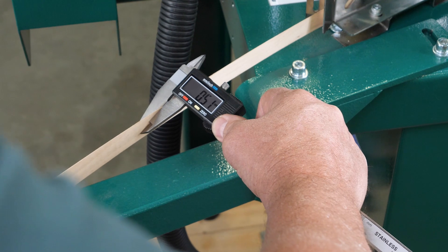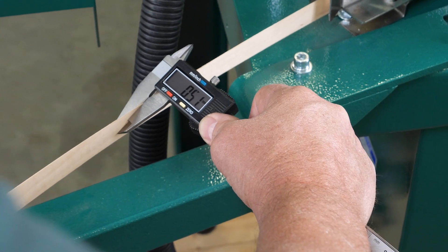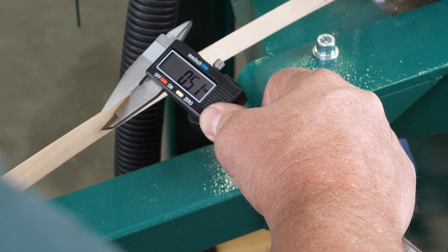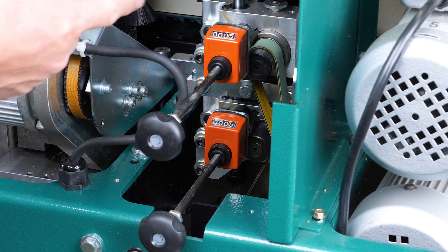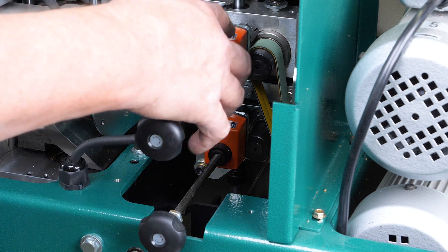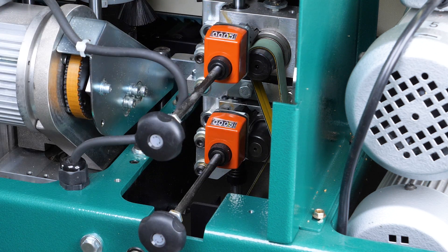Now we're going to measure the thickness of our edge banding tape so that we can set our flush trimmers accordingly. These are our dial indicators for our flush trimmers. We took the measurement of the thickness of our tape, which was at 0.51 millimeters. On these dials, the furthest indicator to the right is in tenths. We can see that they are both currently set at 0.51 millimeters.